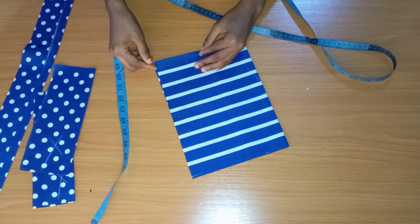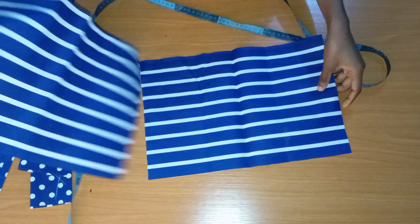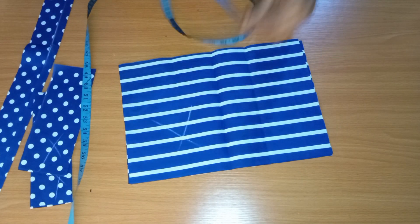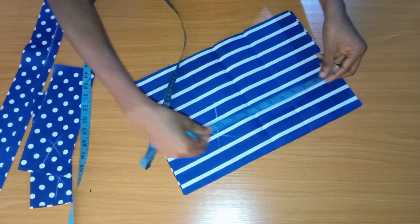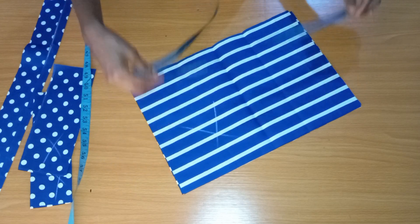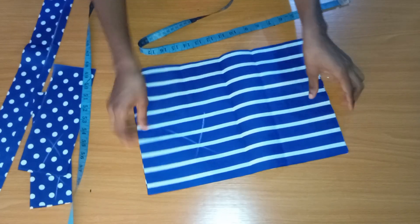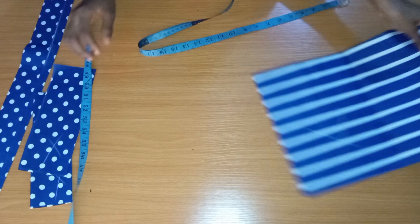I'm going to be needing two pieces of fabric for the two sides of the pockets, but let's work with one. The length of this is 10 inches and the width is 15 inches for the main pocket. Eventually we'll do some inverted pleating and the width will reduce to nine inches.